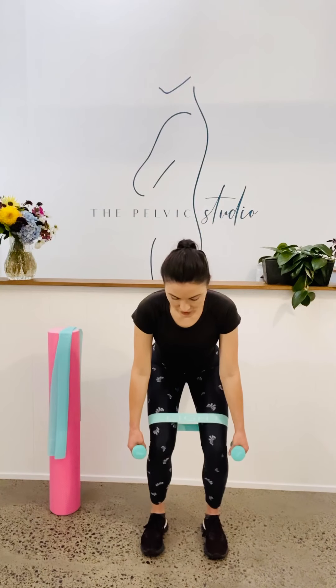Two more here. Pelvic floor, tummy, squat down, extra lift, then drive up, release at the top. Last one — pelvic floor, tummy, squat down, extra lift, drive up, and then release at the top.